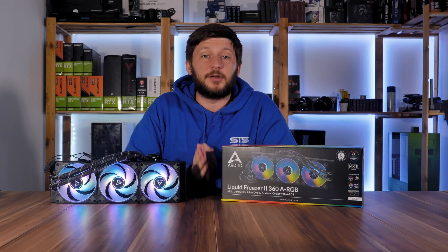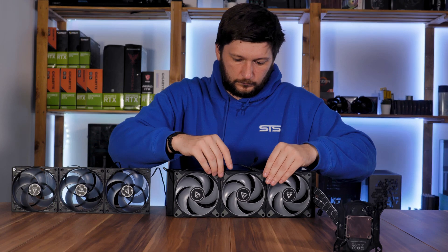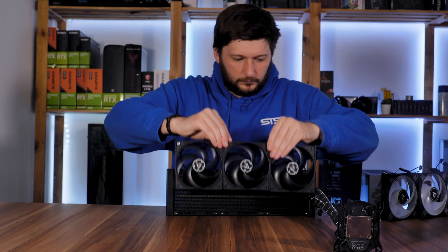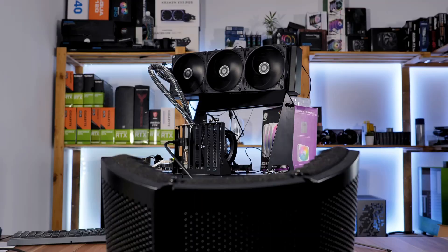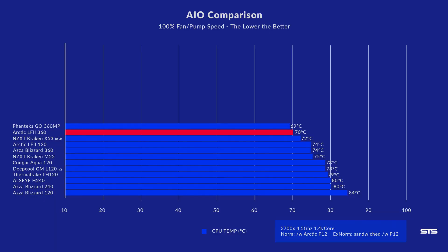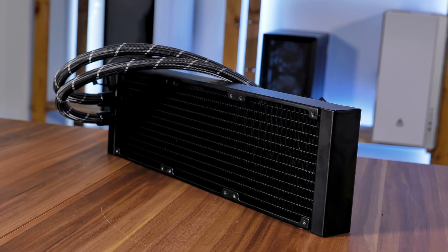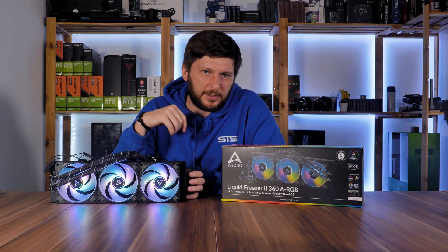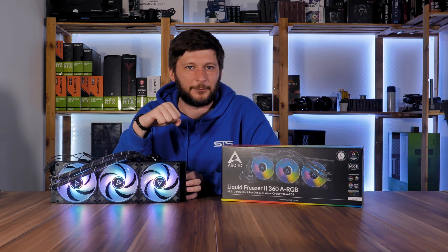Before I could say yay or nay, I needed a baseline. So I installed the original Liquid Freezer and placed it on my test bench, then hit the Ryzen 7 3700X with all I've got. In this setup, the original Liquid Freezer managed to keep the 3700X at 70°C — one degree behind the Phanteks Glacier 1. Not a very surprising result. The Liquid Freezer has a really thick radiator, but the Glacier 1 fans can be very loud under full load.